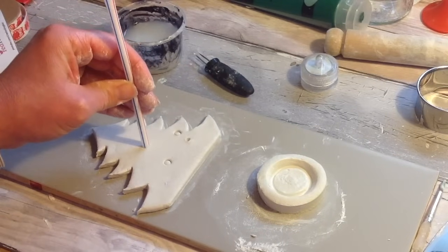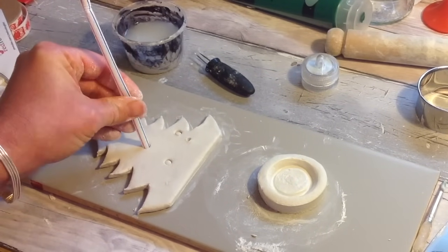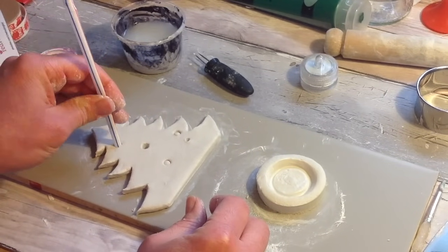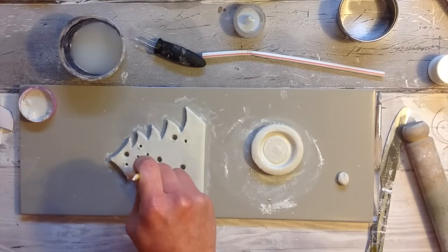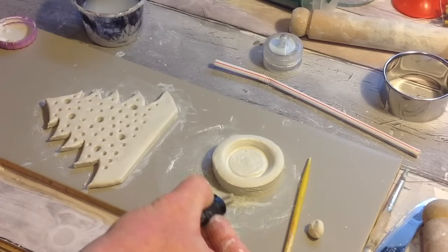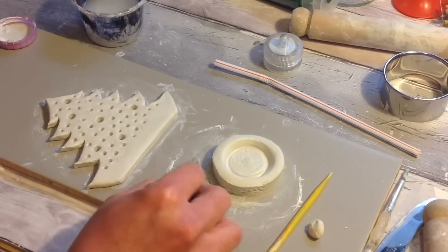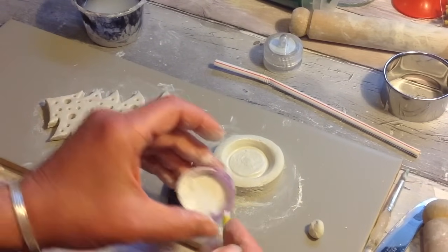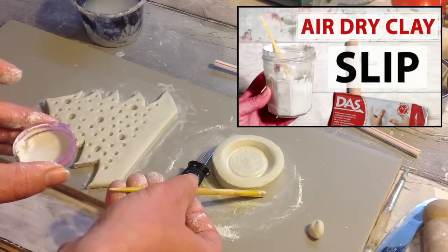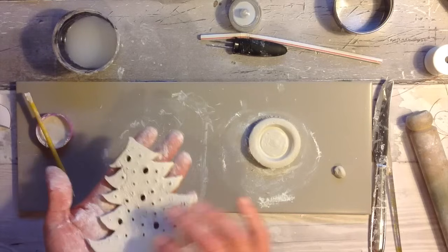As this is for a tea light I now want to create some holes for the light to shine through. You can use a skewer or a straw or even a pen or a pencil for this and keep making lots of holes until you're happy with the decoration. If you want to do something other than a Christmas tree you could do a snowman, an angel, or a little house. Take a pin and score half of the outside ridge of this little circular piece, then add some air dry clay slip around it as the glue and attach the tree to this.